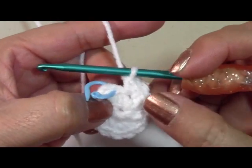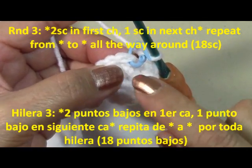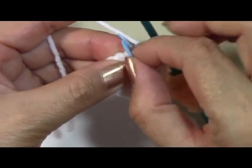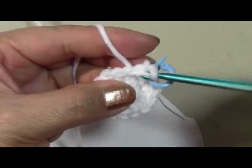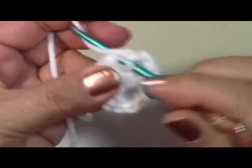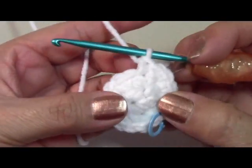For round three, the pattern is: two single crochets in the first stitch, then one single crochet in the next stitch — repeat that all the way around. You'll end up with 18 single crochets total. Remember to use your stitch marker after your first stitch to keep track of where you are. The pattern is: two, one, two, one, repeating all the way around.